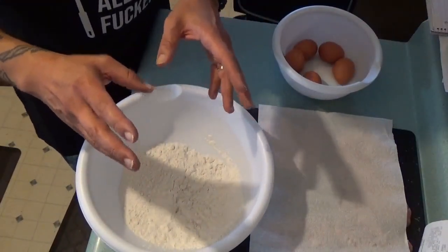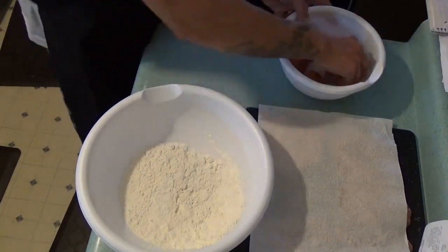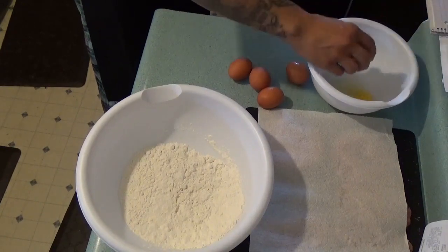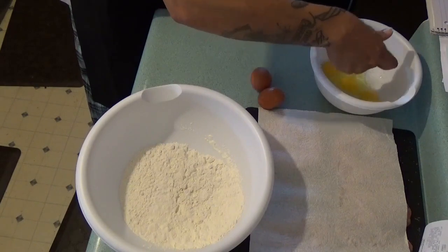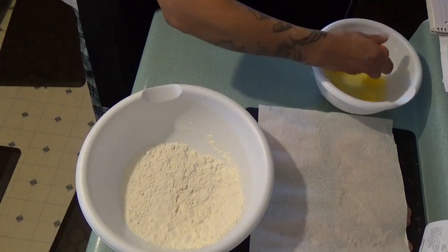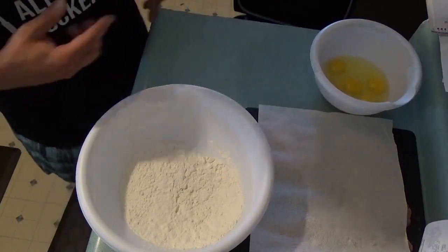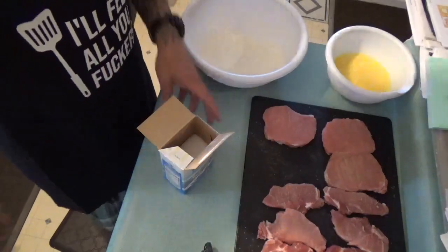Some of you may not know how to crack an egg — it doesn't matter because there's no proper way, just crack the thing and put it into the bowl. I crack mine one-handed, but you still make a mess. Mix those up. What we're gonna do is get ready to throw our pork on a pan and put it in the oven to start baking.